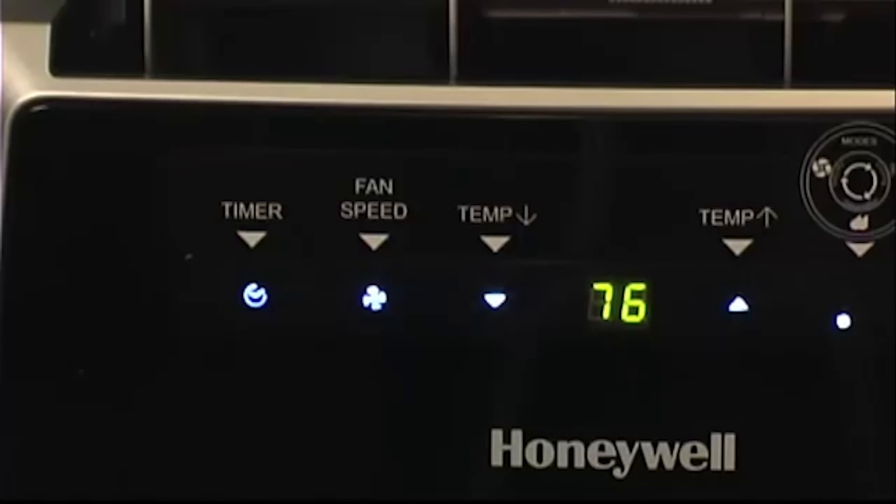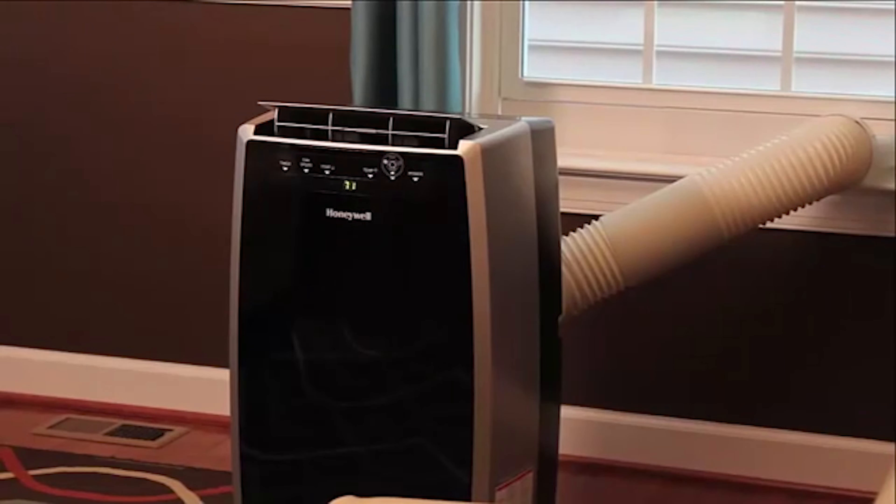If you want the air conditioner to start or stop at a certain time, use the timer controls. With the machine running, press the timer button to set the number of hours until you want it to turn off. With the machine in standby mode, press the timer button to select the number of hours until you want it to turn on. Sit back and relax while the unit cools your room.